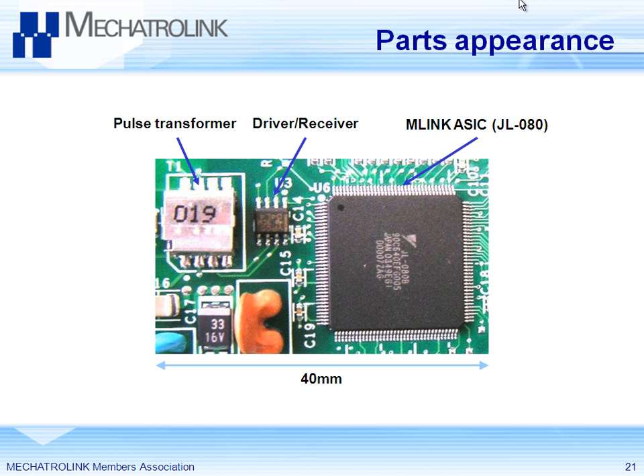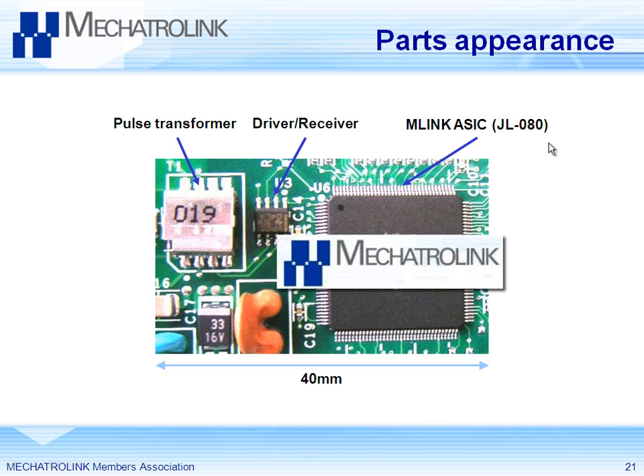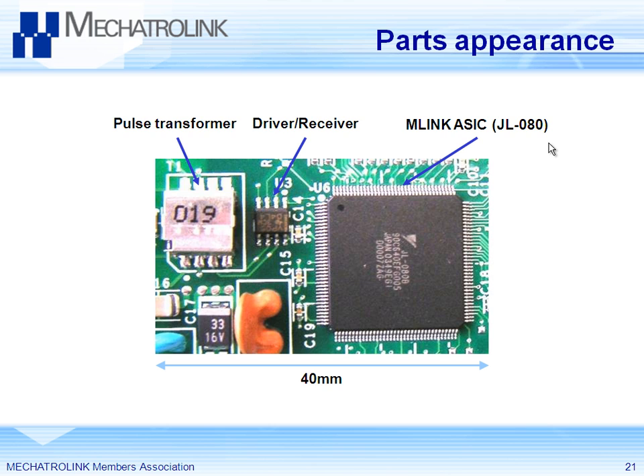This is the picture of the Mechatrolink chip. It will be updated in the future, but you can see the Yaskawa logo on the chip — it is now replaced with a Mechatrolink logo because Mechatrolink is an open standard not connected to Yaskawa. Mechatrolink was started by Yaskawa but has since become an open standard. Mechatrolink has actually been around for 20 years, but hasn't been opened until 5 or 6 years ago. Yaskawa had always been using the same technology — it wasn't called Mechatrolink at the time, it was called YENet. So it's 20 years of proven motion control experience.